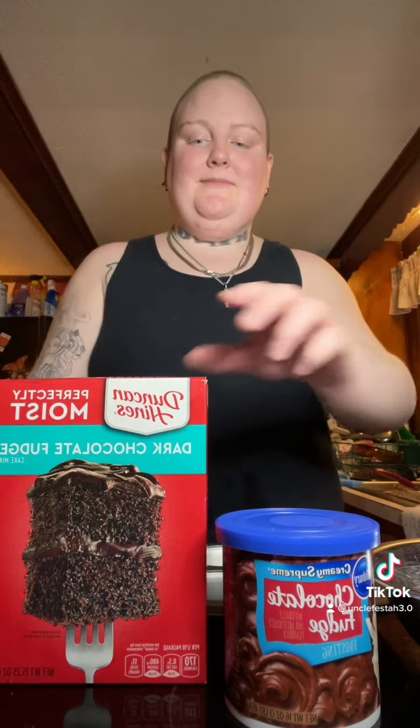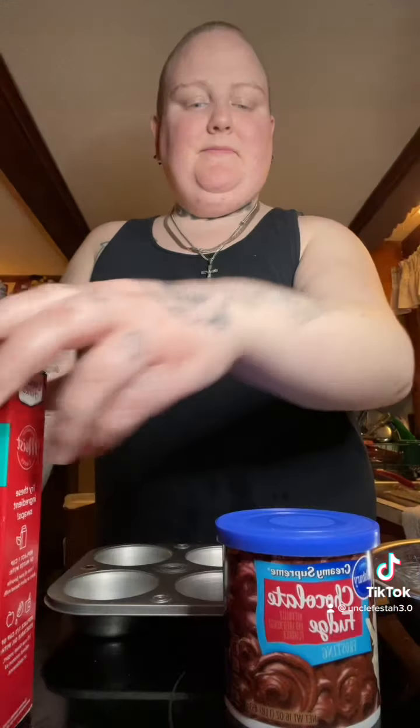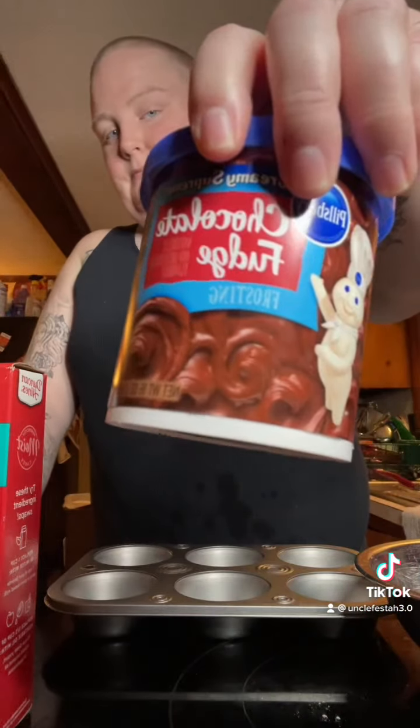All right, you guys, I'm starting my Christmas baking. Right now I am making some dark chocolate, like jumbo — not muffins — cupcakes with fudge chocolate frosting.